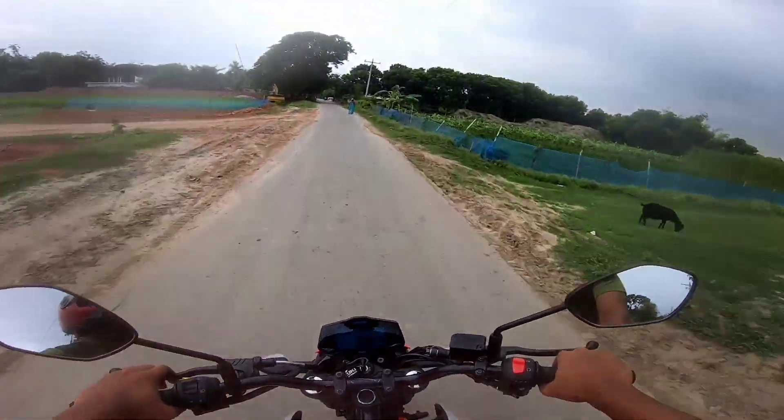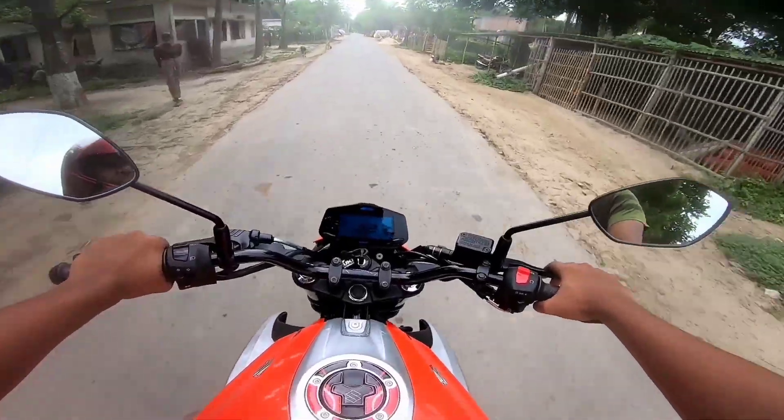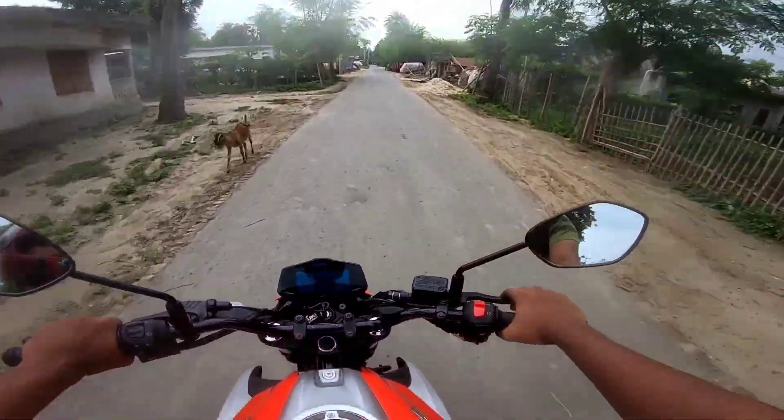I'm going to get the ABS drive better and I'm going to get the ABS drive better. I'm going to get the short ride.